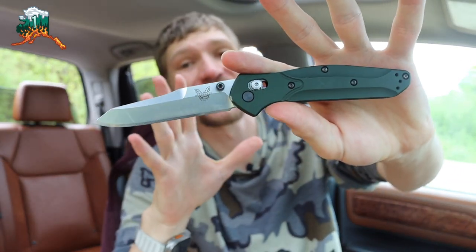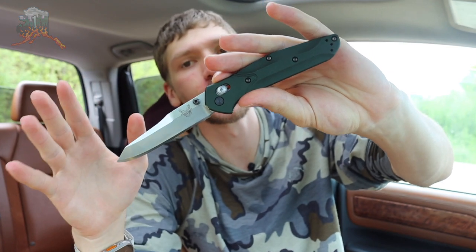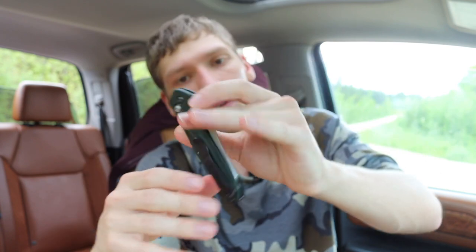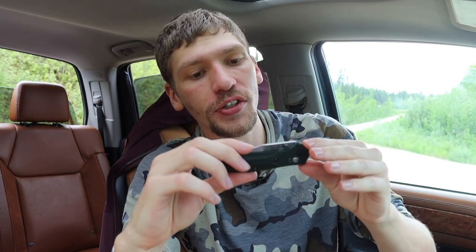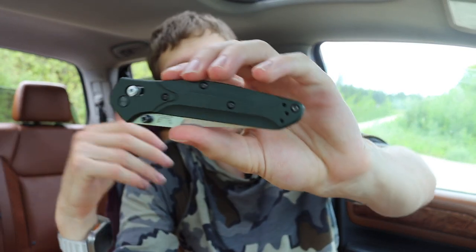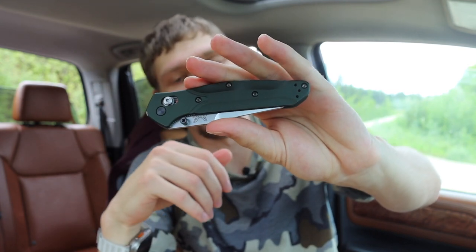Today we're going to talk about a classic knife - the Benchmade 940 - and dig into why you don't see it on this channel. Originally I had a 940-2, which was the G10 handled version, and I've recently acquired the straight up 940, the original aluminum handled version. I will say this knife is growing on me, and I wish I had gotten the aluminum handled version from the start because I think it's probably the best version of this knife.